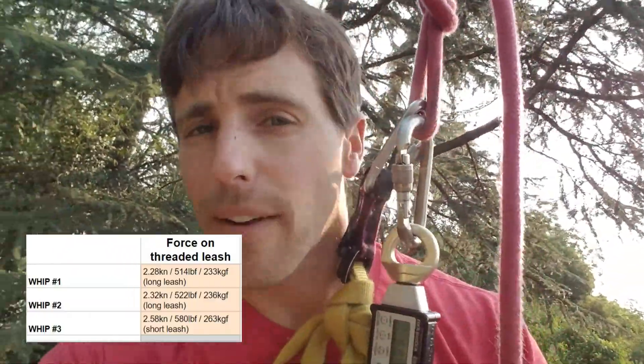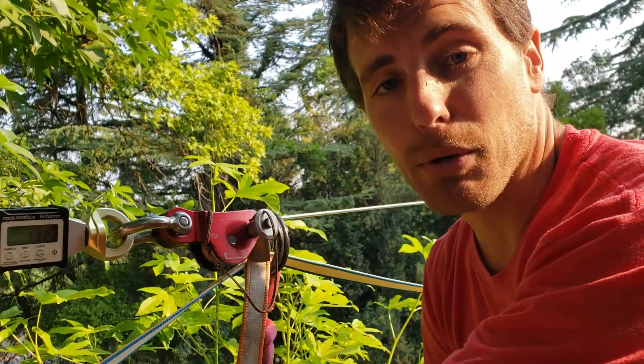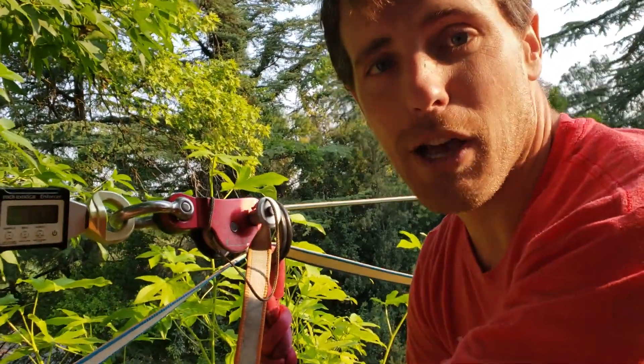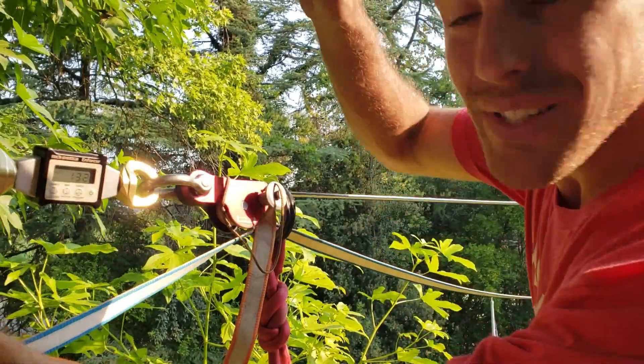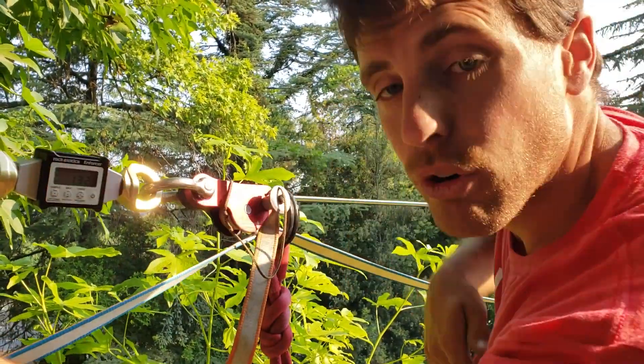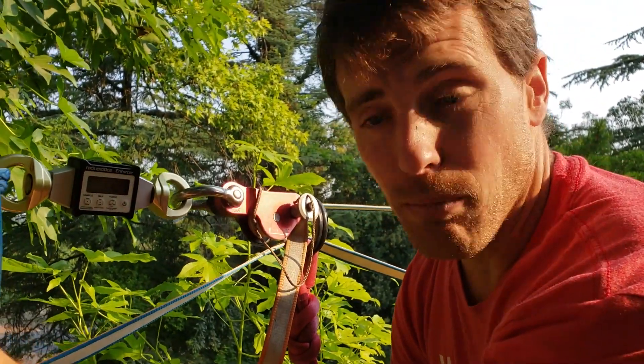I'm pretty happy to be tied into my leash properly. I almost got my fingers stuck in there on the last whipper. So the dyno is now on the anchor, and right now we have 132 pounds of force, which is about half a kilonewton, without me on it.